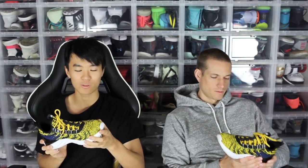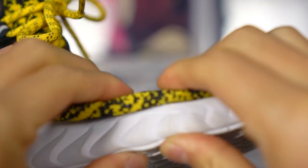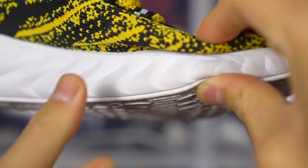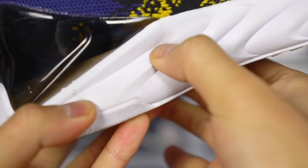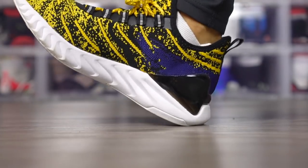Let's move on to the cushion. The cushion is called P4U. Feel that with your finger — it's nuts. It's so squishy, it's like one of those little squishy stress ball toys. So the technology, according to their site: when you're not putting a lot of stress or pressure on the cushion, it's really soft. But once you start to put pressure and stress on it, it firms up and gets a little bit more responsive. I'd say I kind of agree.